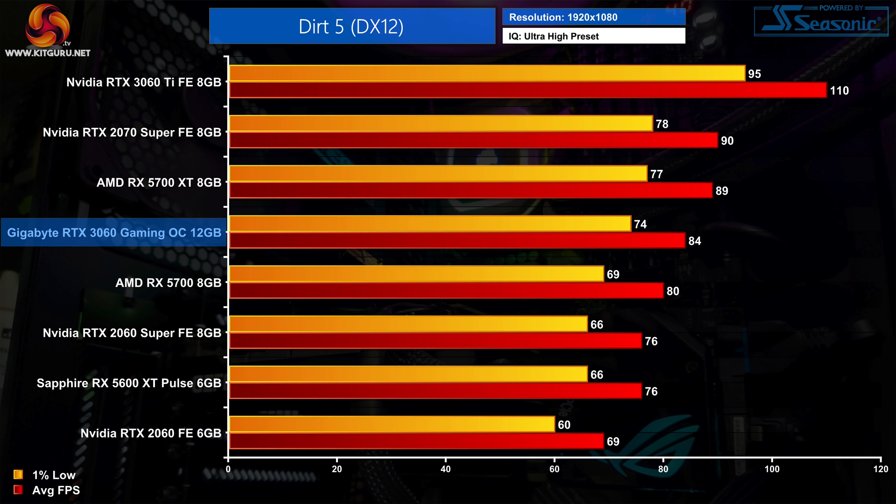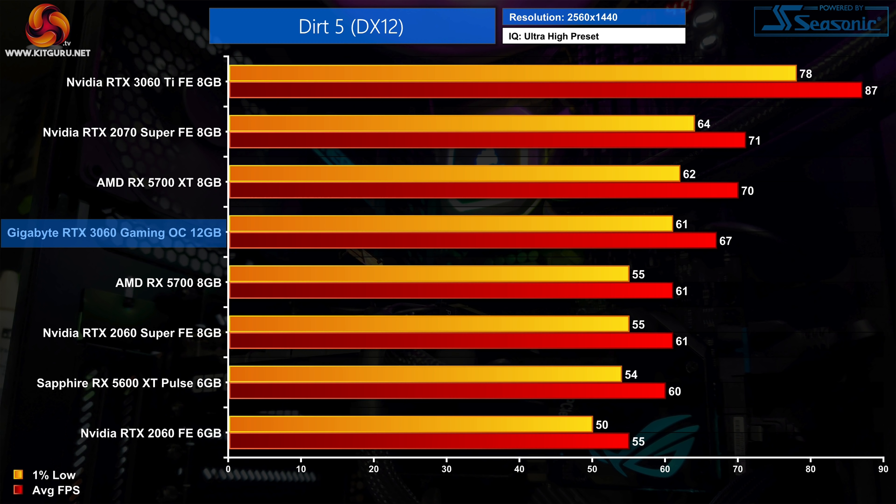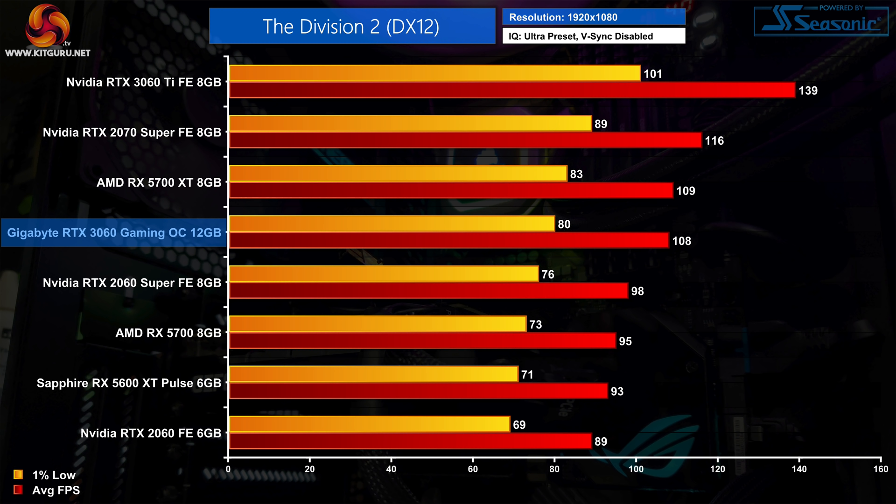Dirt 5 is next, and at 1080p we're looking at a 22% uplift for the RTX 3060 compared to its predecessor. It's 5% faster than the RX 5700 in this AMD-sponsored title, but 6% slower than the 5700 XT. Stepping up to 1440p, the 3060 actually scales better against AMD GPUs — it's 10% faster than the RX 5700 and now just 4% behind the 5700 XT, while still 22% faster than the RTX 2060.